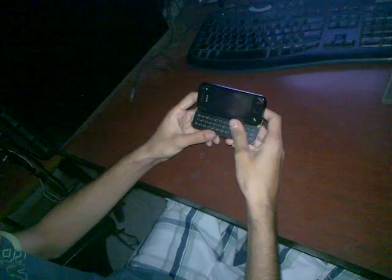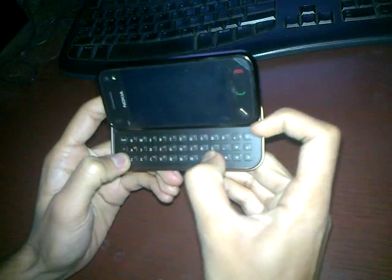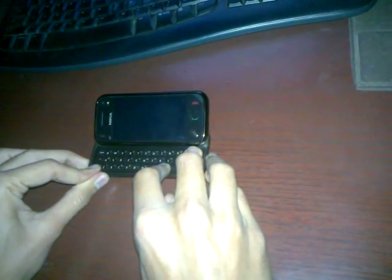We'll first pop out the battery. Then you slide out the keyboard. And you press the shift, space bar, and the delete key. And while keeping them pressed, you power on the device.